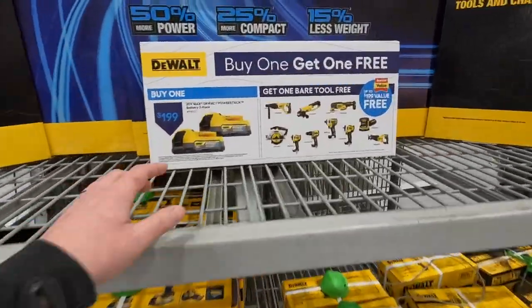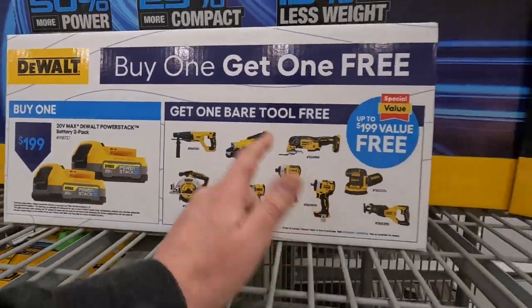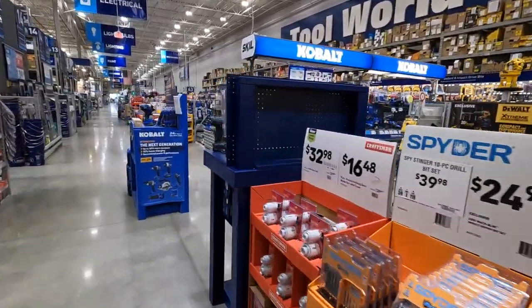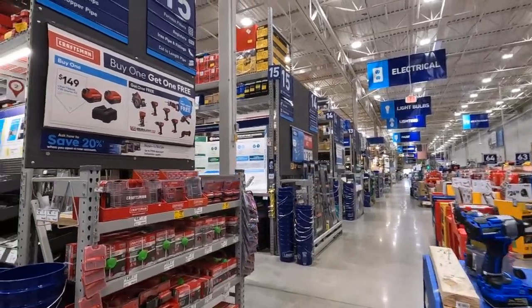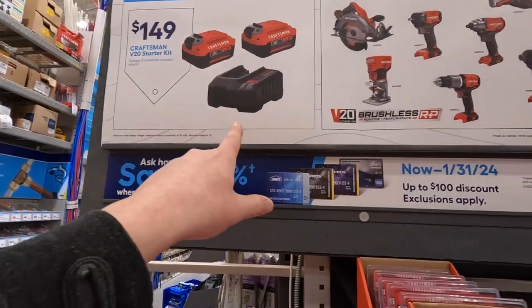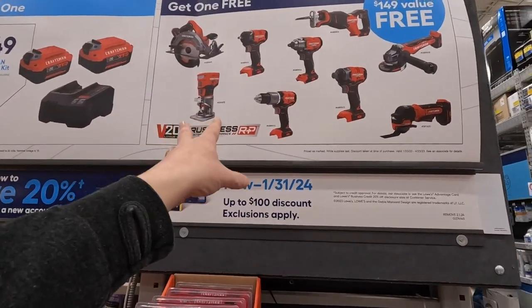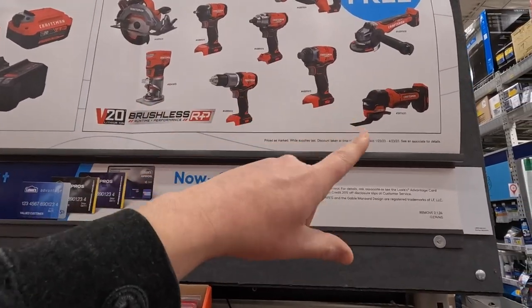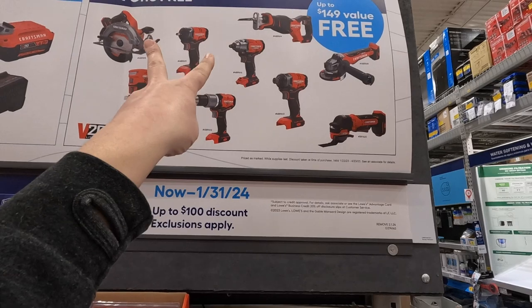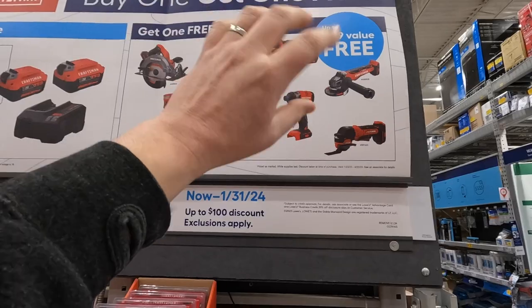It's really not bad, you guys. Let's check out Cobalt. Craftsman is having a sale as well — 149 for a 2.0 amp hour battery, charger, and a bag, and you get a free tool. These are all brushless RP stuff. They have a multi-tool, a grinder, impact driver, hammer drill, two versions of an impact wrench, router, or a reciprocating saw.